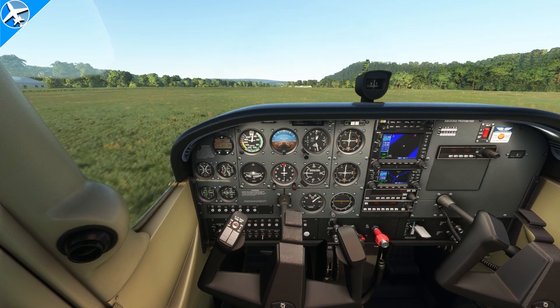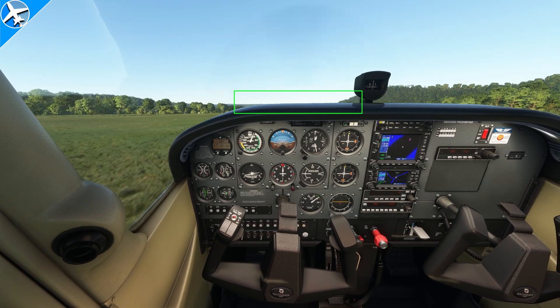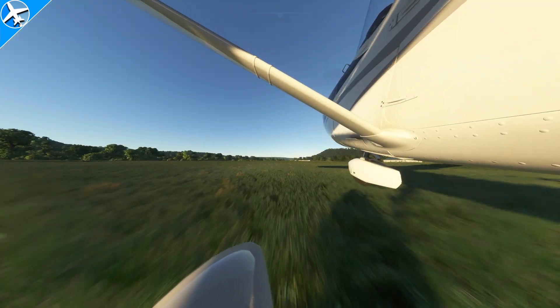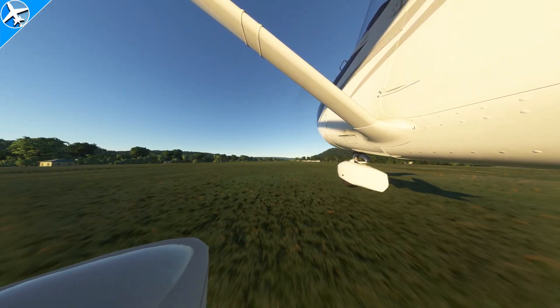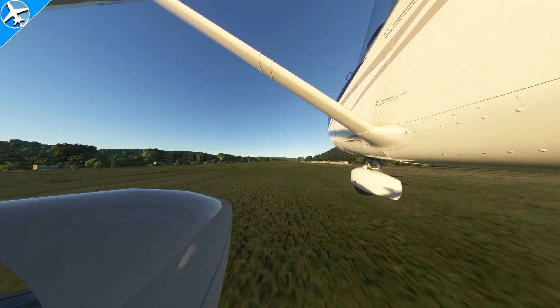Full back pressure will be applied and maintained until the nose lifts off the ground, and then the nose or the top of the glare shield can be held on the horizon. At this point, back pressure should be released some and the aircraft held in ground effect. In ground effect, the airplane can accelerate more quickly than it can on grass.